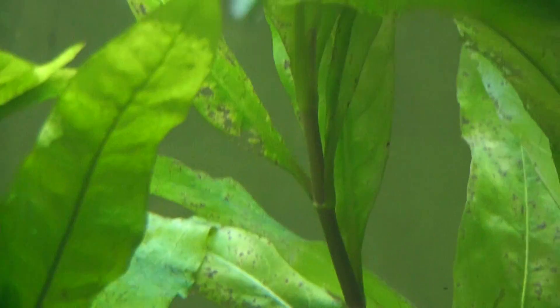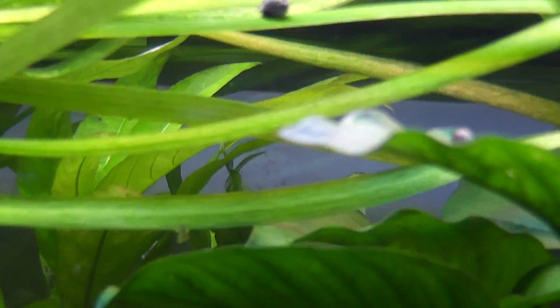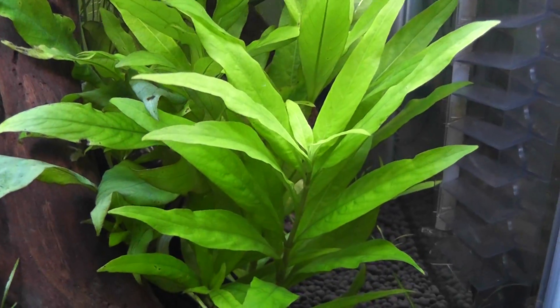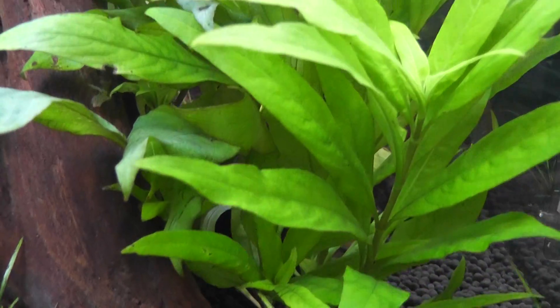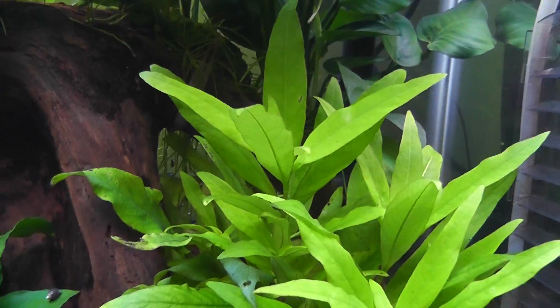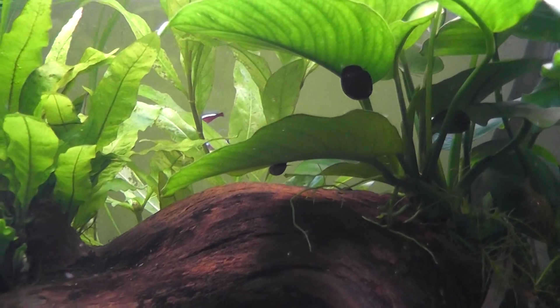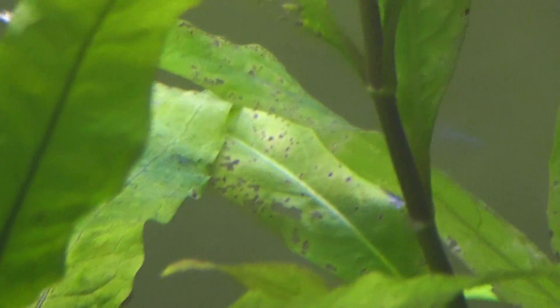Now that I know it's potassium, all I have to do is add it and hopefully the plants rebound. I think this happened right after I added the lights, because higher light causes plants to use more nutrients. I have hygrophilas in here, which are potassium hogs — they ate the potassium out of the water within a couple days. The lesson learned is that higher light requires more CO2 and more nutrients to balance out, otherwise you get an extreme die-off.